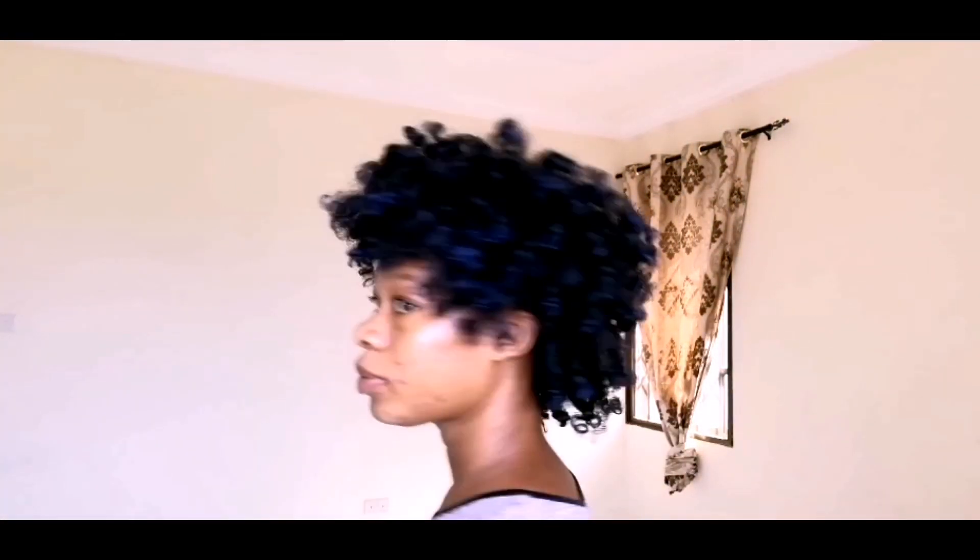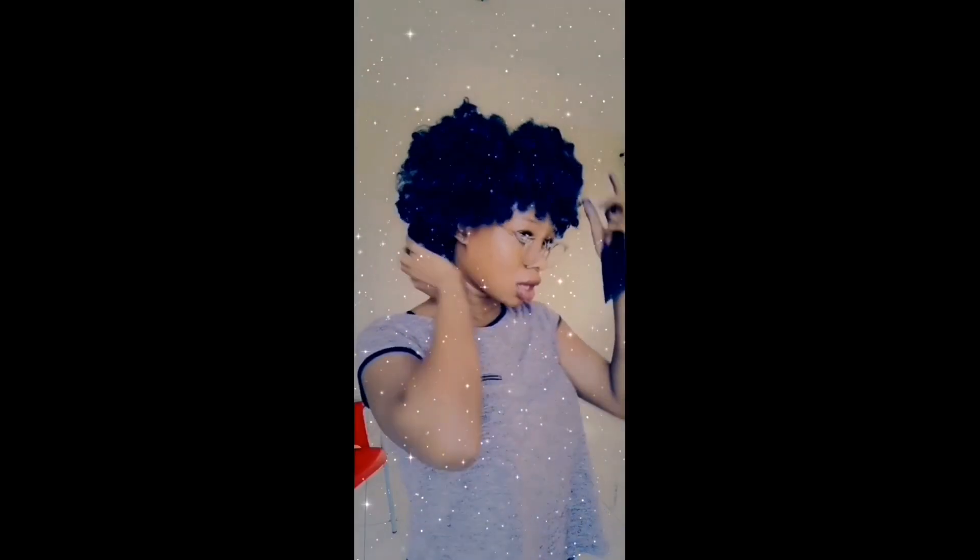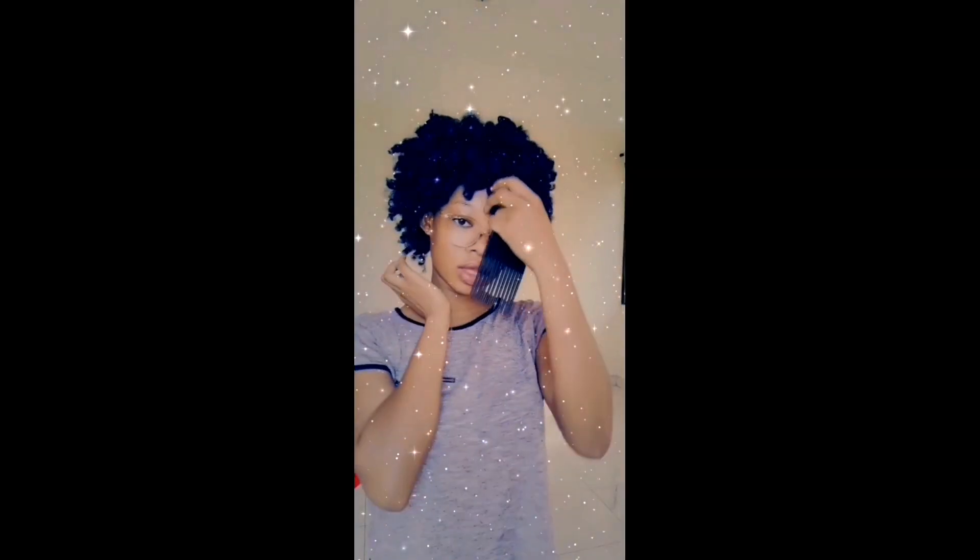If you enjoyed this video, don't forget to like, comment, and subscribe. I kept on fluffing and fluffing! This is the end of the video — I hope you enjoyed it. Don't forget to like, comment, and subscribe to my channel. This is me feeling myself with all these Snapchat filters! I'll see you in my next video — I love you and I appreciate you.